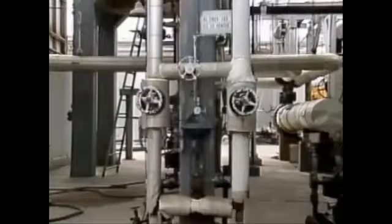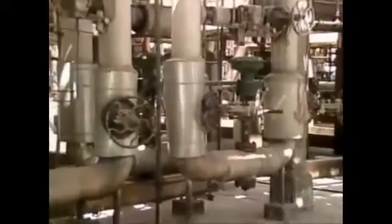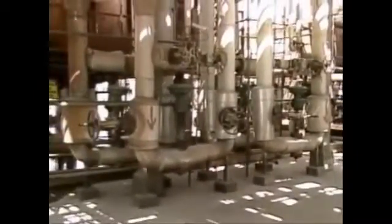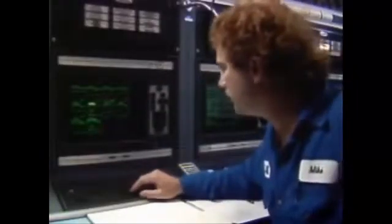Control valves regulate the charge flow in a furnace, and establishing the charge flow involves properly lining up the valves in the process fluid system. In multi-pass furnaces, there's often a separate valve arrangement for each pass, so you'll need to check the valve positions in each pass. For this furnace, a pump is started to get the process liquid circulating. With the pump running, the control valves for the process fluid are set as needed, and the flow is verified by checking the appropriate instrumentation.